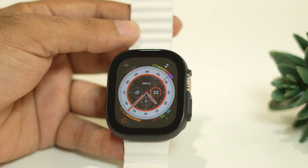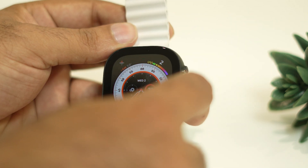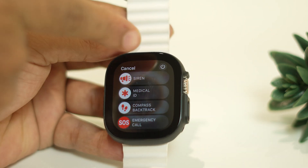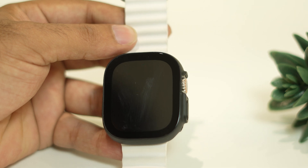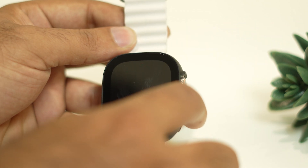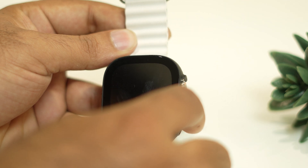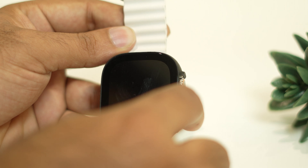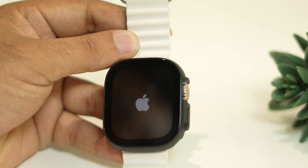Next, we just need to restart your Apple Watch Ultra. Here we have a power button — you have to press and hold this particular button and you will get options. At the top there is a power icon. Power off the Apple Watch Ultra completely. Now we have to reboot it once again — press and hold the power button until you see the Apple logo. Once you see the Apple logo, wait until it gets completely loaded up. It's going to take a little bit of time, so just wait for it.